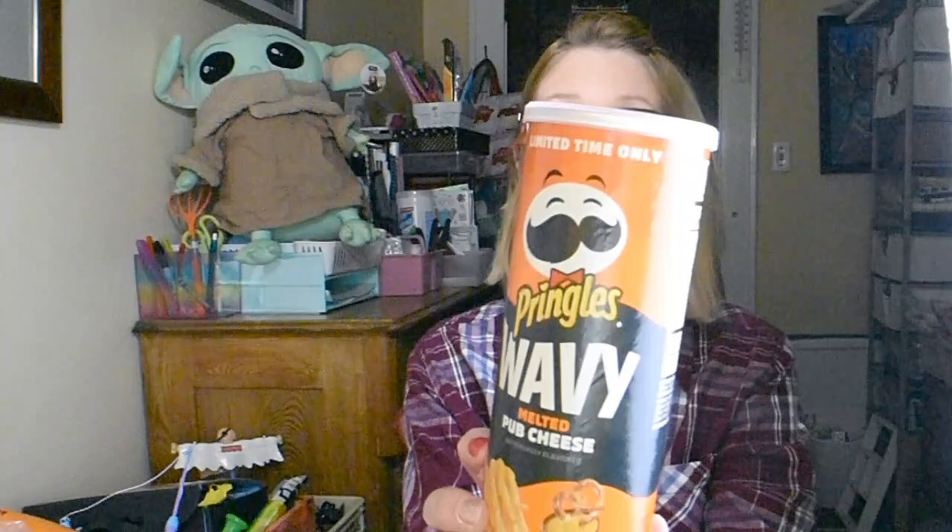Now this next thing — I was so excited to find because look at this: Pringles! The Dollar Tree has been carrying Pringles but in the half-can size, and this is full size. It does say limited time only. The flavor is melty pub cheese. I am a cheese addict besides being a Dollar Tree addict, so I was so excited to find this. I cannot wait to try this.